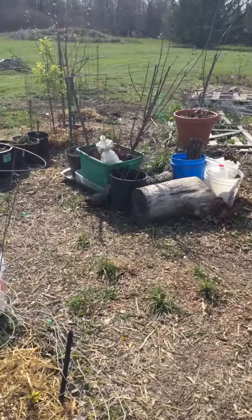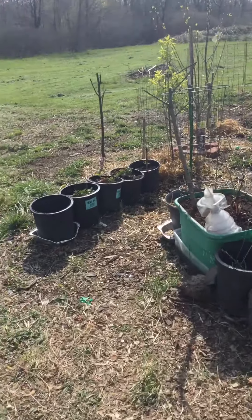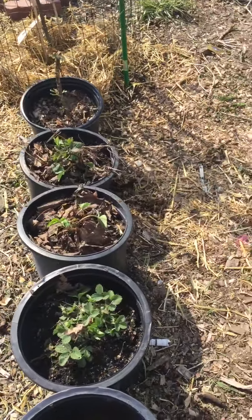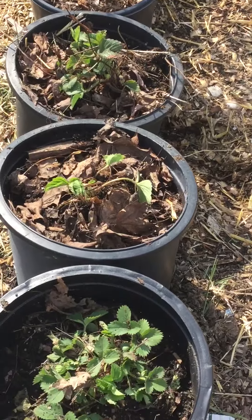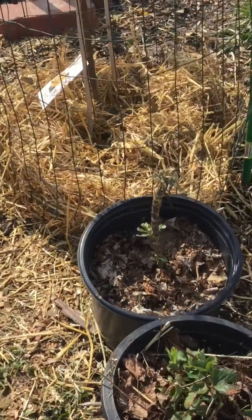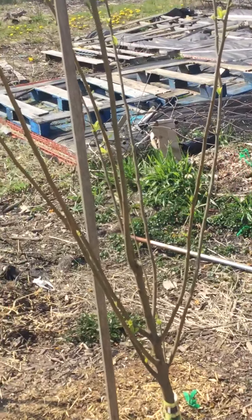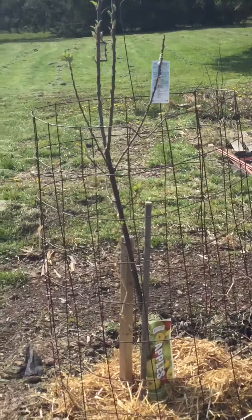Some more fruit trees back here. Along with last year's strawberries, they're going to pot this year. Strawberries, plum trees, and apple trees.